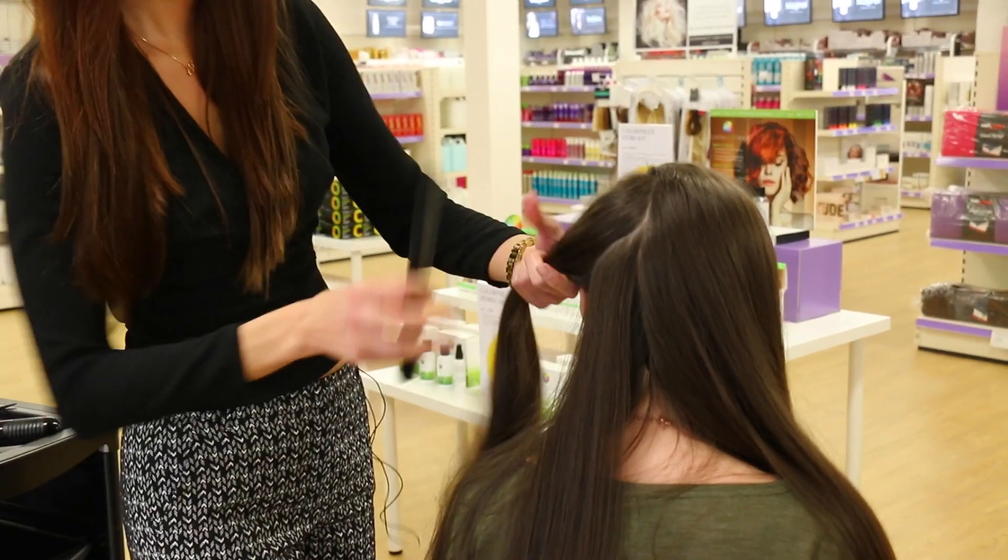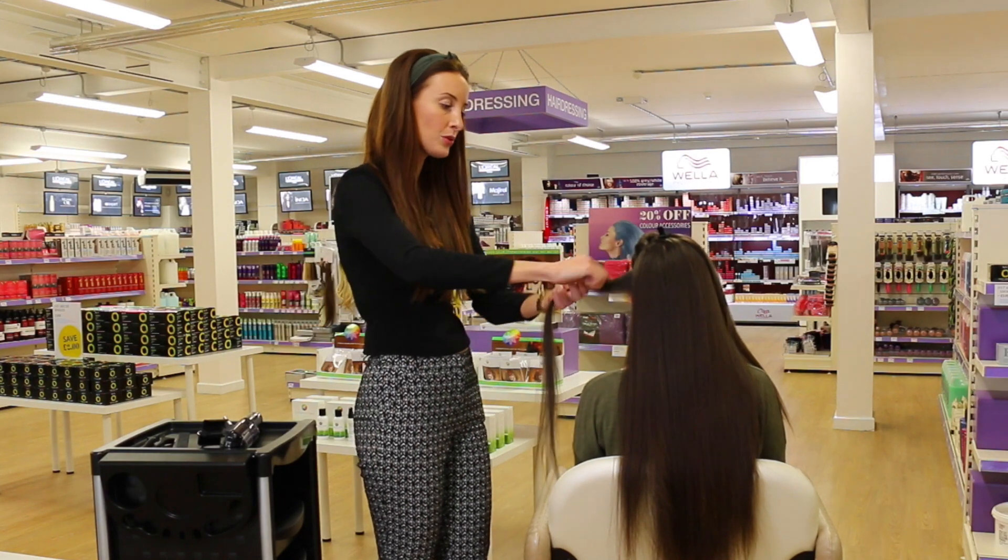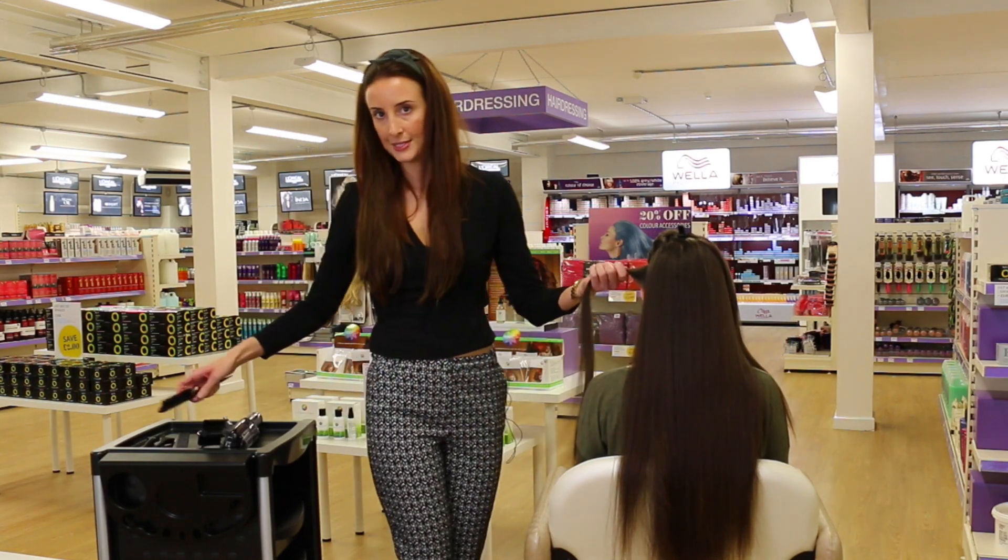The hair must be fully clean and fully prepped. The hair needs to be very dry before you section the hair and use the Splitender Pro.